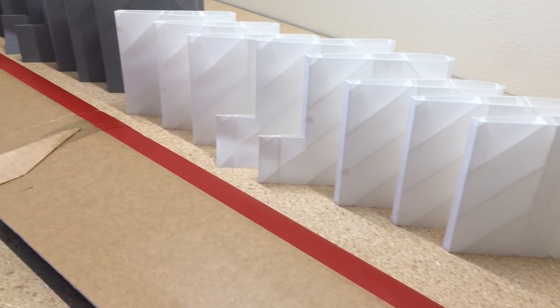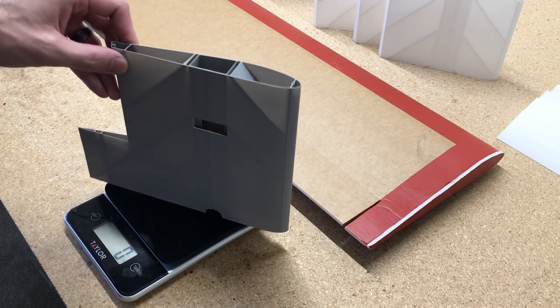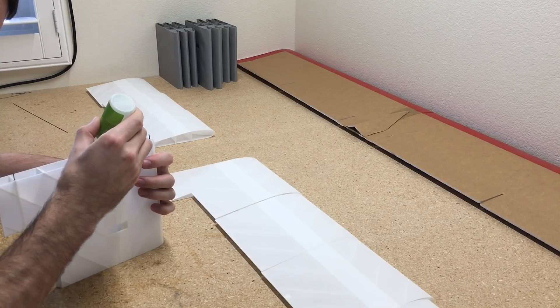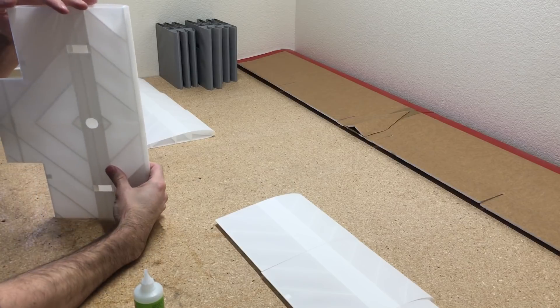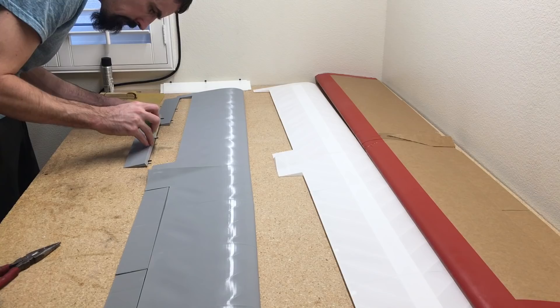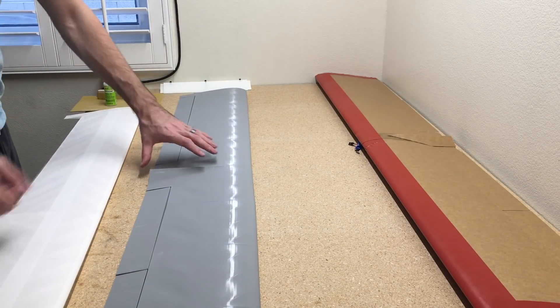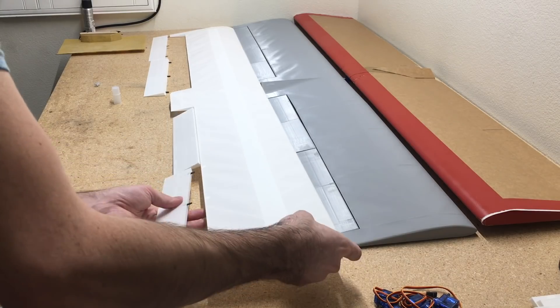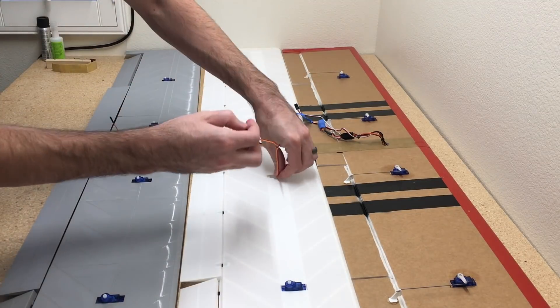We're going to go ahead and glue all this together, and once we get it all glued, throw a couple decals on there, and we're going to see how much this thing weighs. As I was pulling pieces off the build plate, I was throwing them on the scale. The largest piece is 30 grams and the next largest is 56 grams. I use a 1mm carbon rod as an alignment tool between the pieces — no actual overlap — then just add CA glue, use some TPU hinges, and 9-gram servos with extensions and a Y-harness for the flaps.